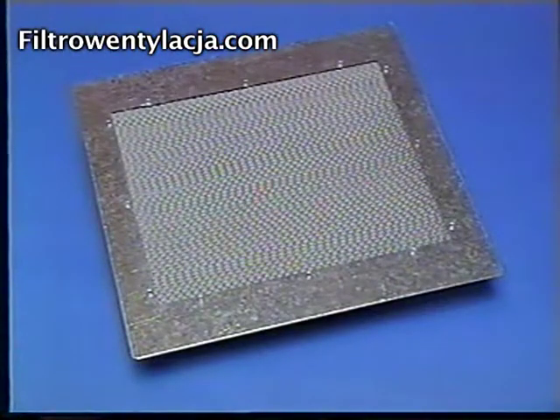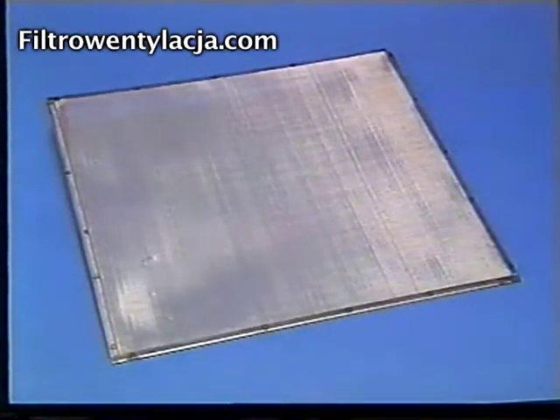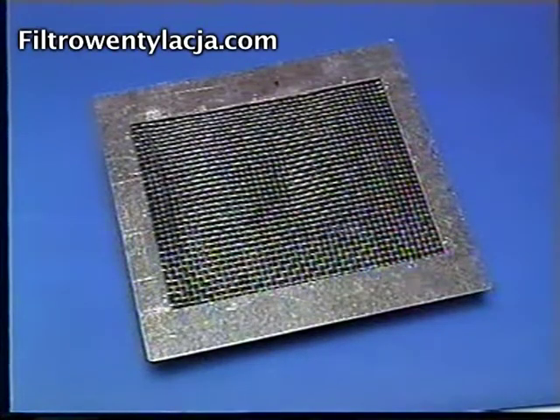The wire mesh is the standard first stage filter and can be used in most applications. The thin screen is recommended for heavy grinding applications, and for those operations — such as turning — that generate a light, stringy particulate.